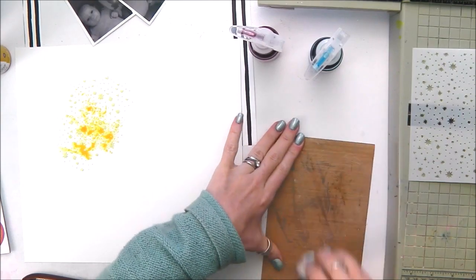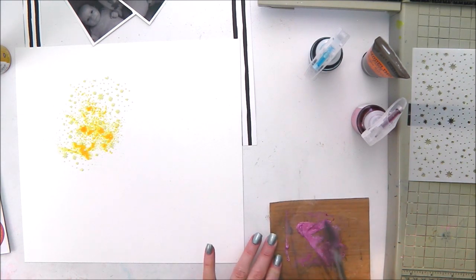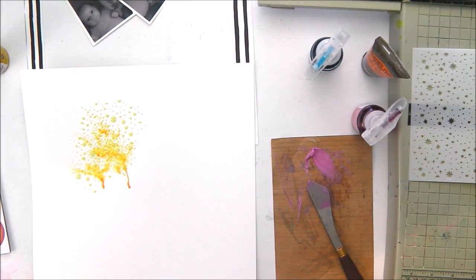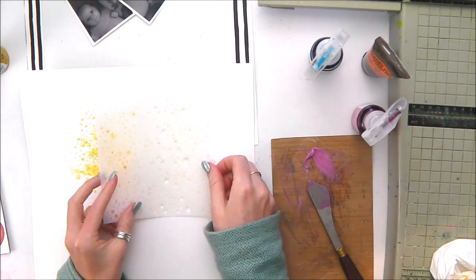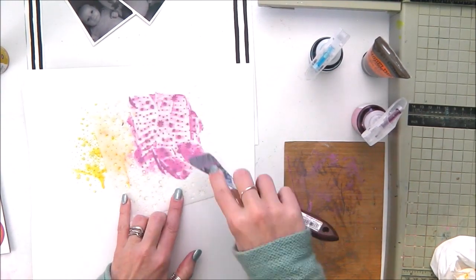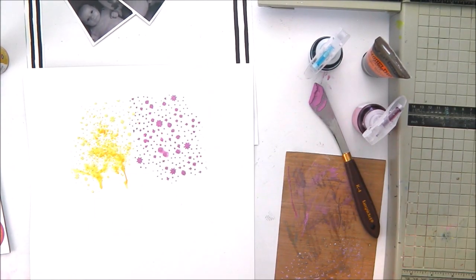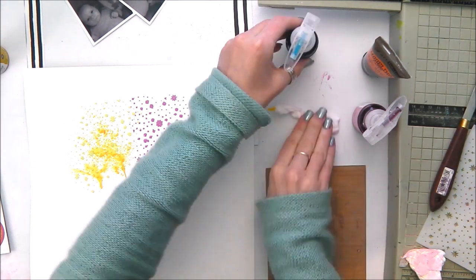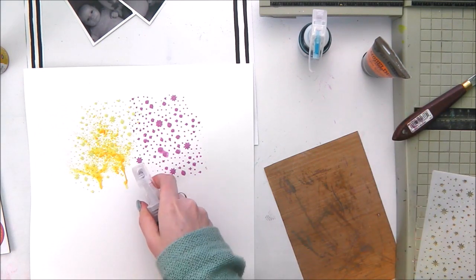I'm creating my background using three different colours of Prima Colour Bloom 2 shimmer spray. These come as a powder and you have to put water in them to activate them, and they provide this really gorgeous shimmery spray that's really lovely and fun to play with. I'm using the Prima Art Basics modelling paste that came in the colour kit this month, mixing those three colours with a small amount of modelling paste and applying it through the stencil that came in the colour kit. So this whole background is created using just the items from the colour kit.